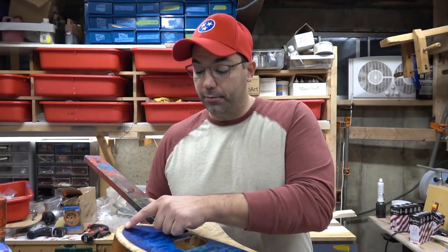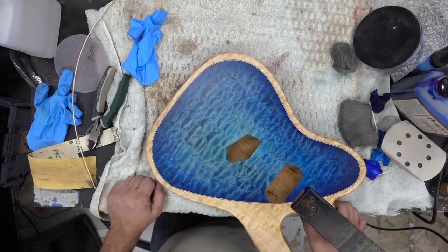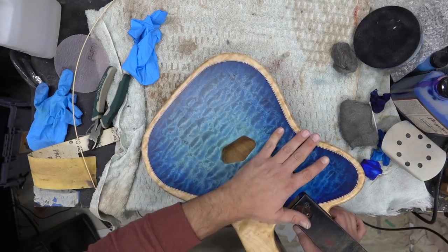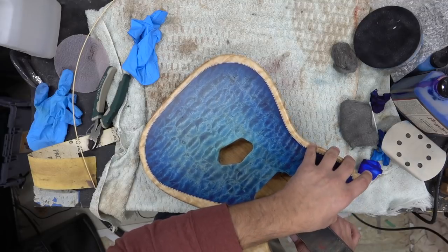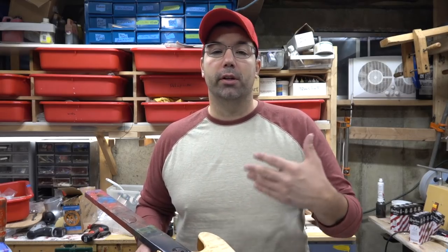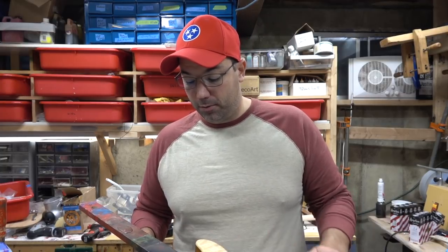I've got some binding that's 1.6 millimeter thick — I bought it years ago and by chance I was digging through my router bits and had that same size. So we'll go into Easel, the application for running the CNC. I'll edit a tele top, cut this out, glue it, route it, put the binding in, and then in part two I'll show you how I did the stain and taping off.